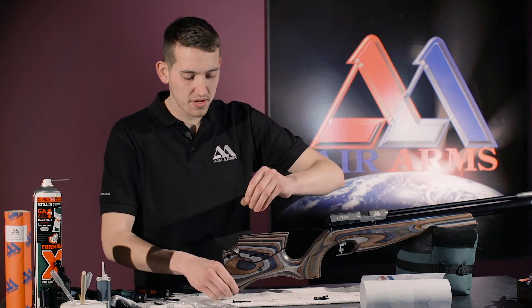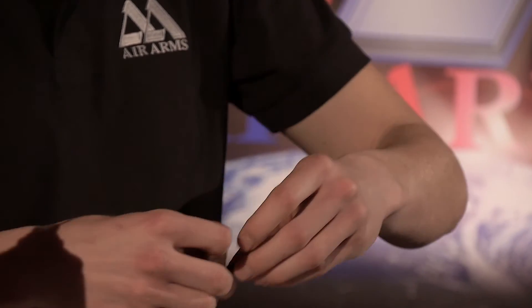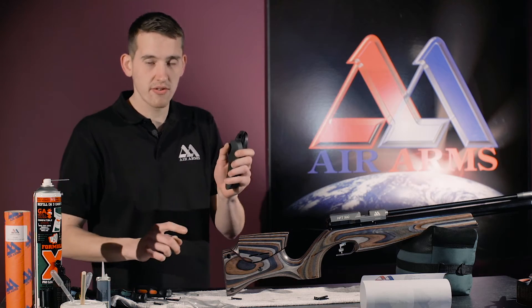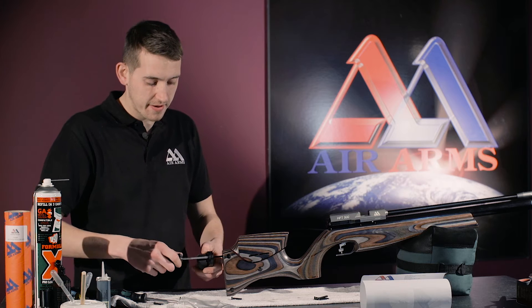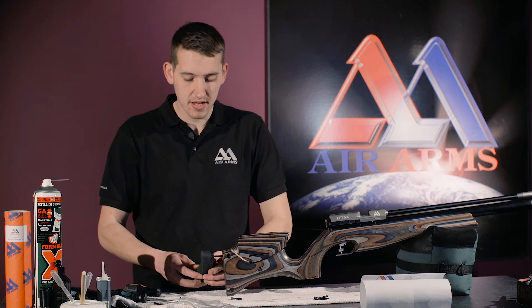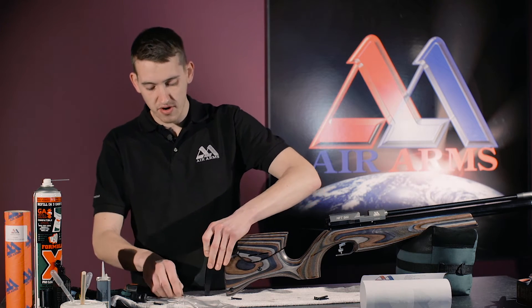It is very important to replace the washers back onto the screws. Now, starting with the top screw of the back pad, screw the top screw in three or four turns just so it holds. Then slide the butt up so we can get to the bottom screw.